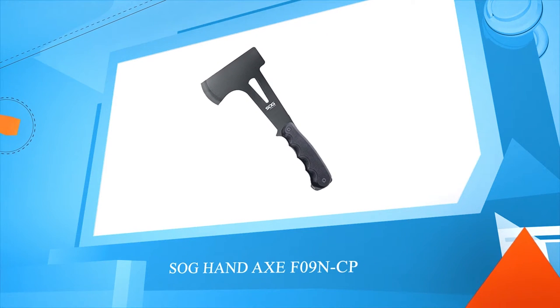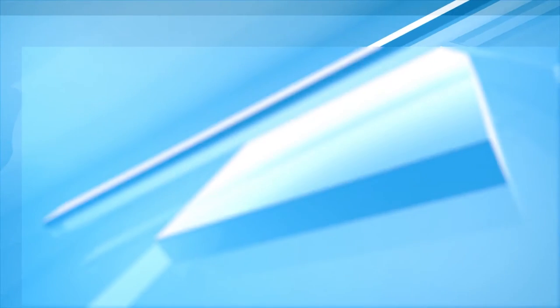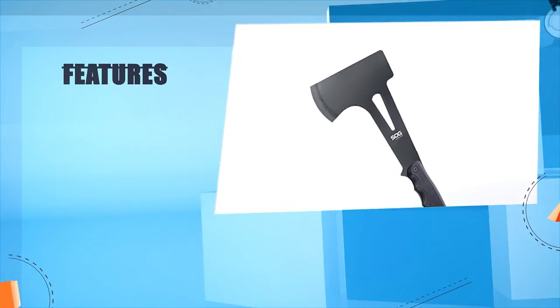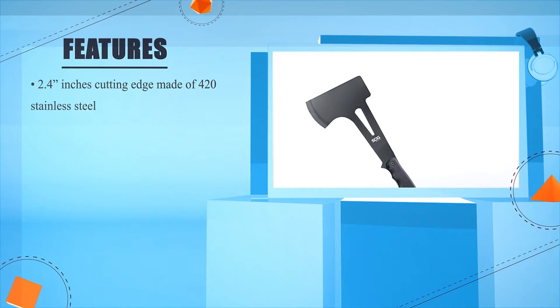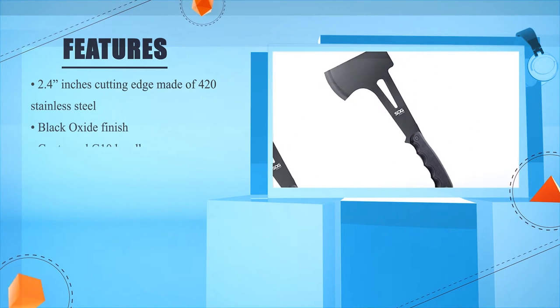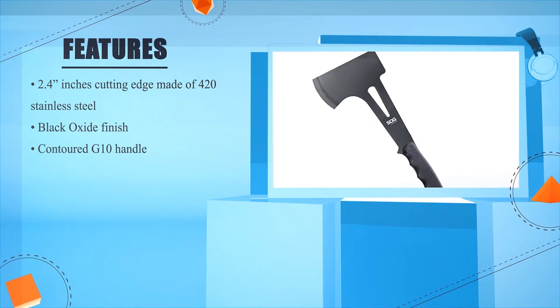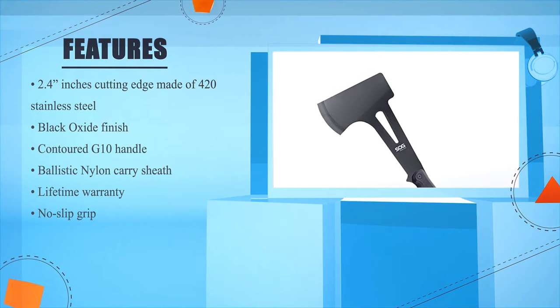SOG Hand Axe F09N-CP. 2.4 inches cutting edge made of 420 stainless steel. Black oxide finish. Contoured G10 handle. Ballistic nylon carry sheath. Lifetime warranty. No slip grip.